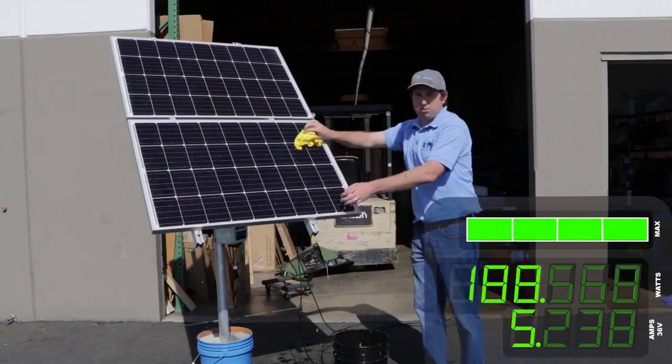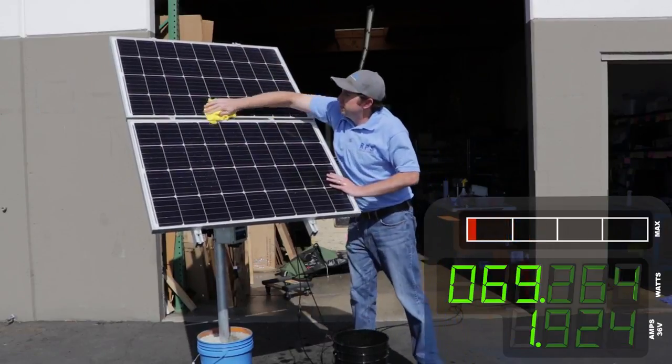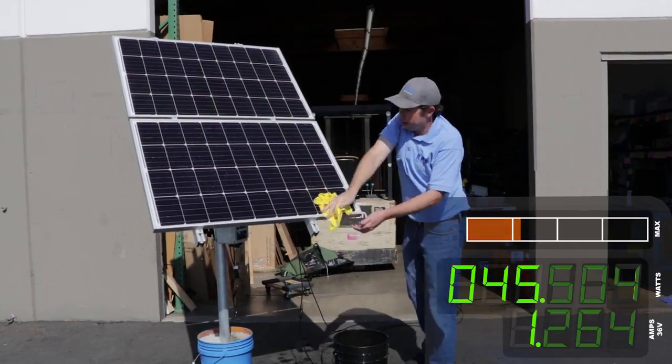It's looking pretty good here. We're not going for perfection — we're just trying to get the big pieces of dirt, dust, and debris off in order to increase our power output.